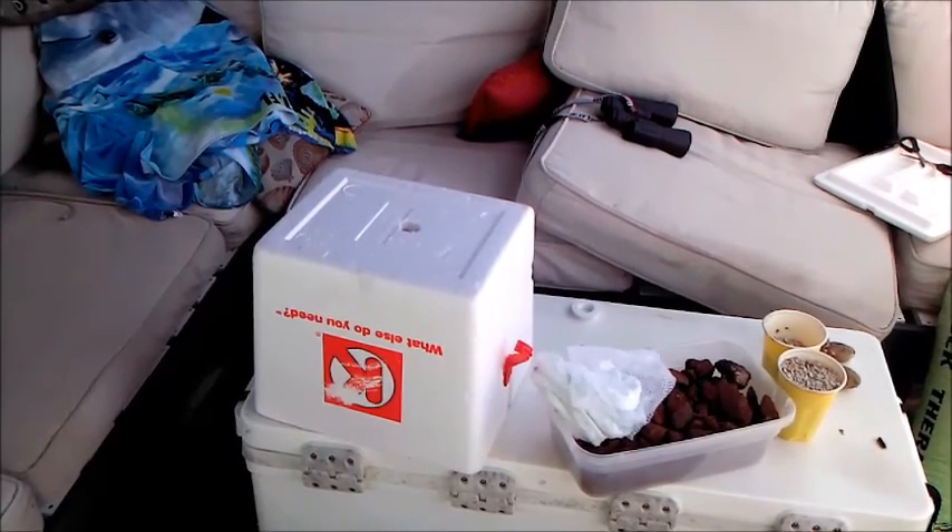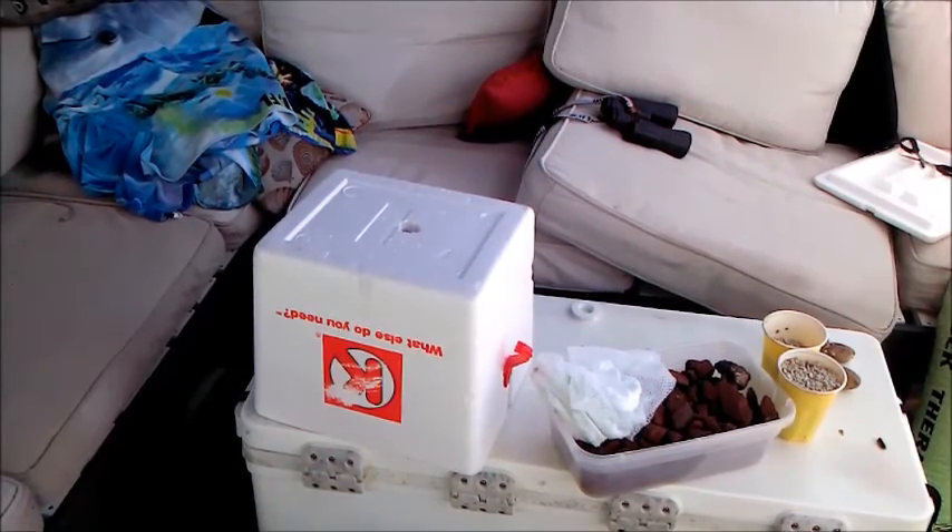Hi, good morning. It's May the 28th, almost a month from our first video. I placed a bit of a mess for the spring cleaning guests coming in a couple of weeks.